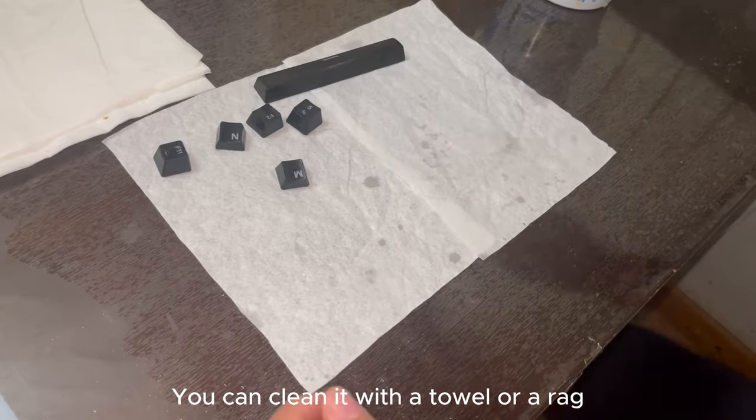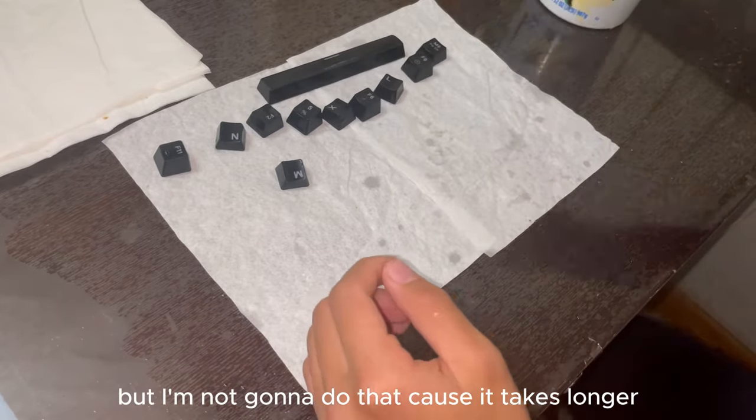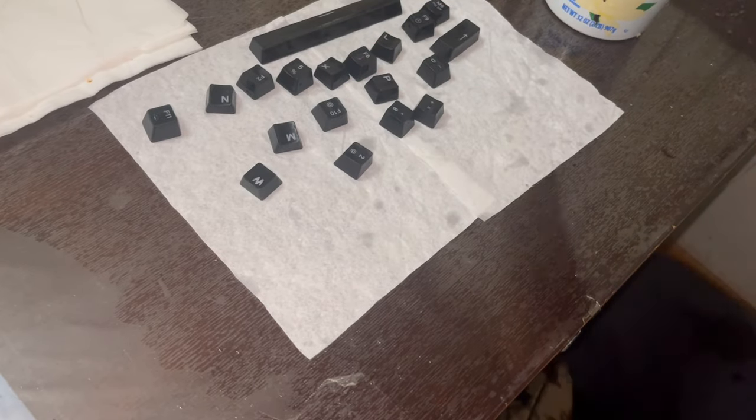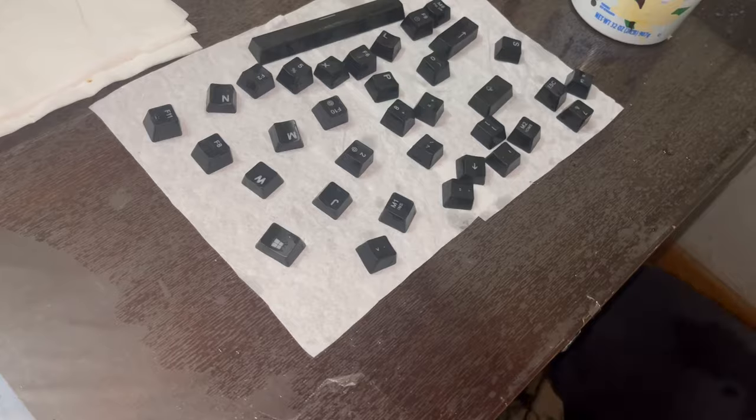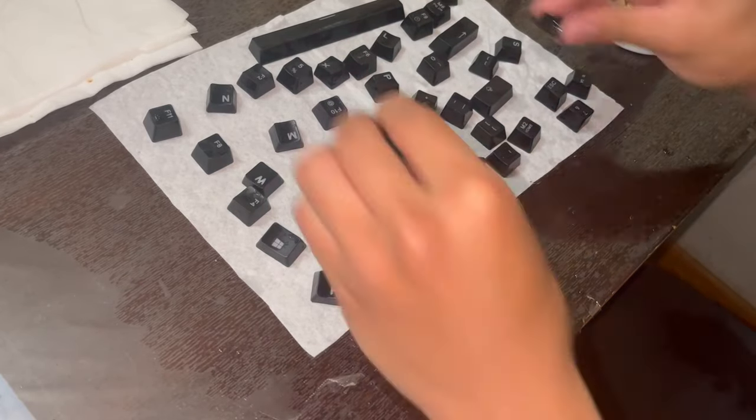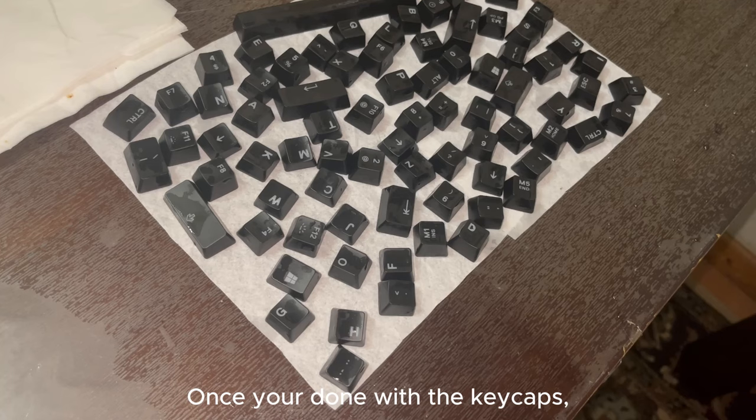You can clean them with a towel or a rag, but I'm not going to do that because it takes longer. Once you're done with the keycaps, make sure to leave them for 1 hour to dry.